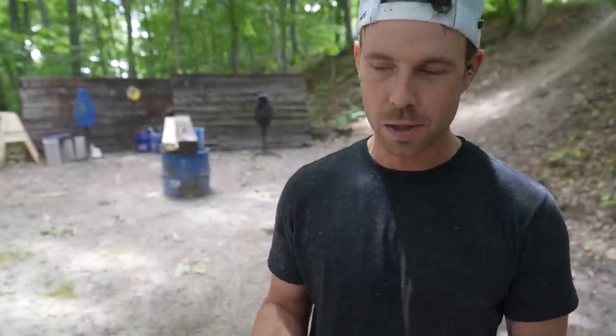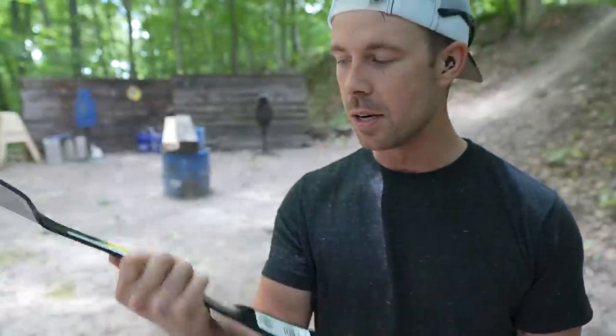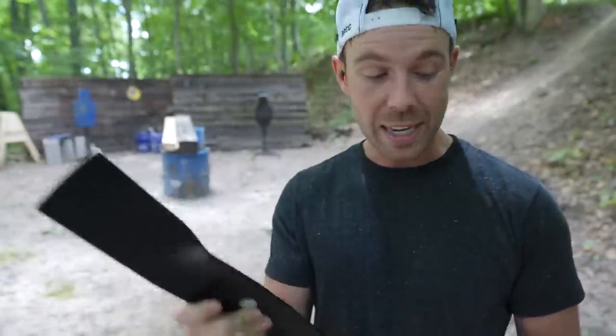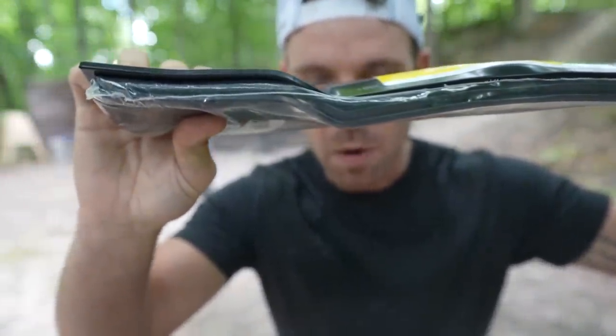We've all been mowing and hit stuff we're not supposed to — rocks, bricks, sticks, live ammo — that happens quite a bit out here actually. So these lawnmower blades have to be built pretty tough to withstand those impacts. What I bought — these are John Deere by the way, nothing outruns a deer, well we'll see if a bullet does — these are the thickest ones they had in the store. This is a three-pack of tractor blades. We're going to shoot these with different calibers and see how tough and durable lawnmower blades actually are.